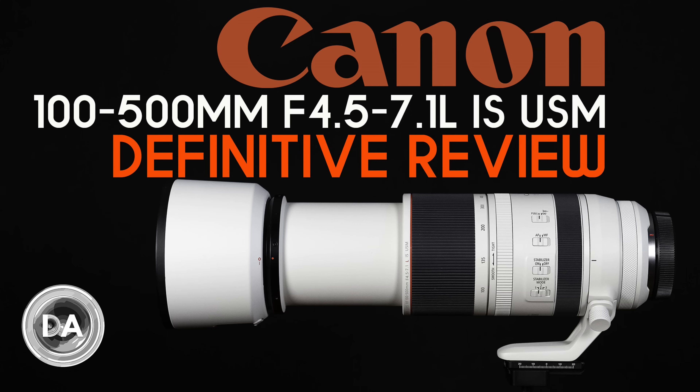This is an interesting counterpart to the RF 100 to 500 L series lens that I reviewed several weeks ago, for a lot of reasons. The most obvious is that the L series lens retails at about $2,900 US dollars, while this lens retails at a much less expensive $650 US dollars, meaning you can literally buy four of these lenses and still pocket about $300. So for many photographers, no matter how good the RF lens is — and check out my review, it is a very good lens — that is simply a price point they just can't afford.